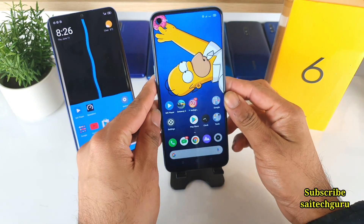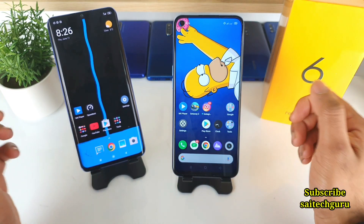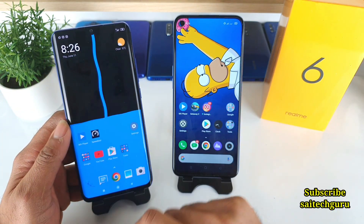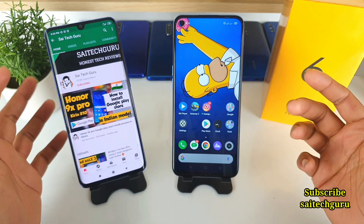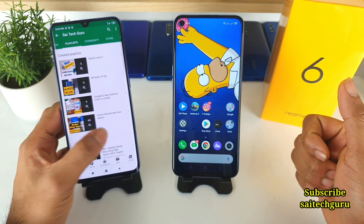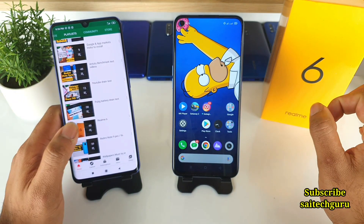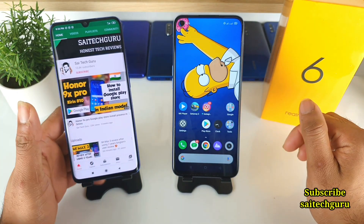Before starting the video, if you are new to my channel do subscribe. You can also check the live wallpapers which will be very good for your Realme 6 or any notch phone. Don't forget to subscribe and help me reach 25k subscribers. Thank you for all your support. Check the playlist for detailed reviews on each smartphone — before buying a phone, your doubts will be cleared.